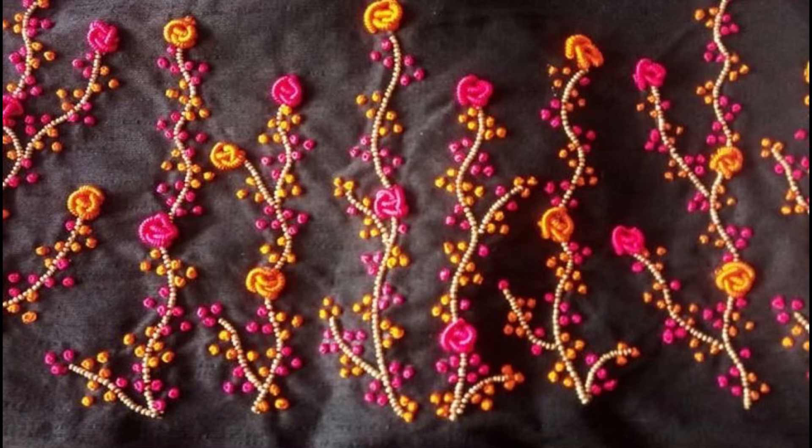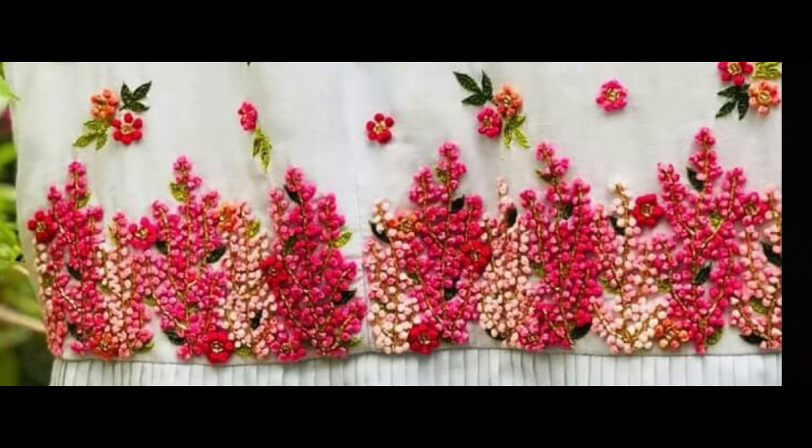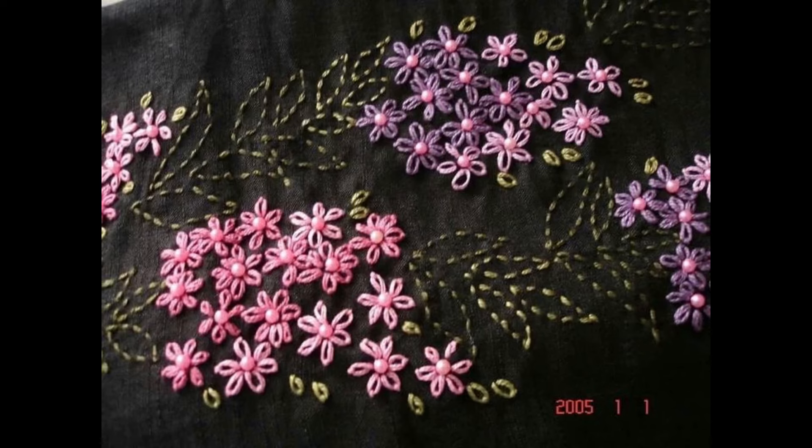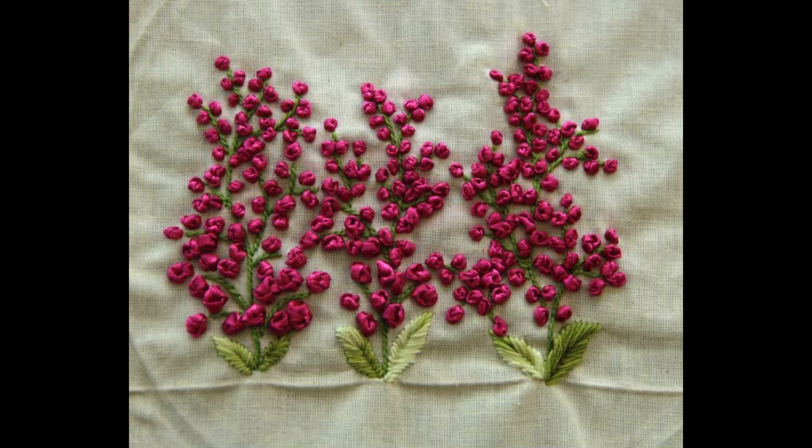These heavy borderline embroidery patterns could be used to design the pillows of your saris, to design the base or bottom of your yoke or your neckline, or the front bottom of your shirt, the kurti, frog, peplum. You can also design these beautiful patterns of heavy borderline embroidery onto the borders of your sleeves.